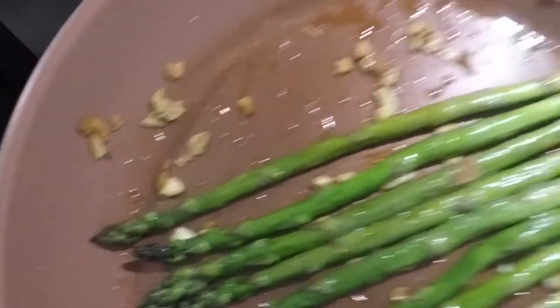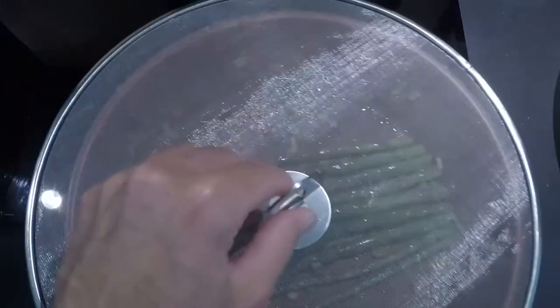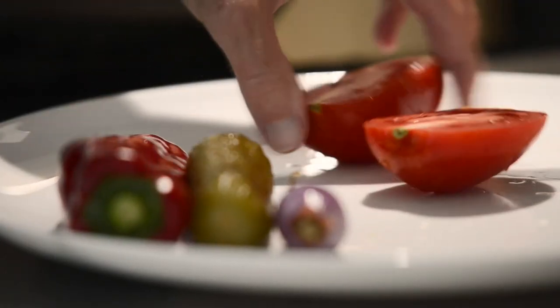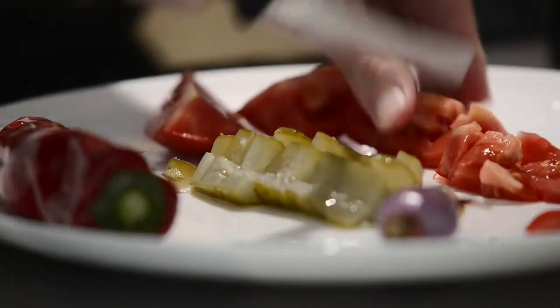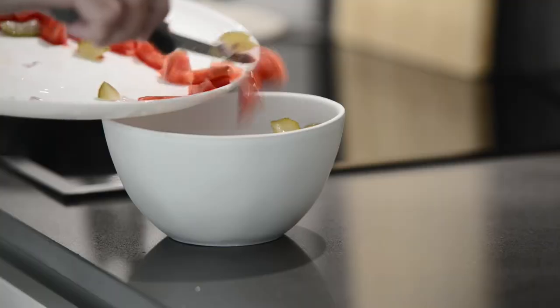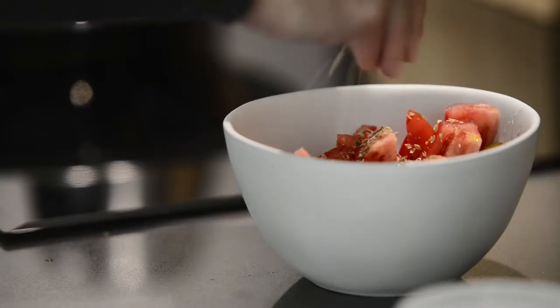It might be a good idea to start with the asparagus because it needs a little bit more cooking, and then after a few minutes you can add the garlic. Time for the salad — chop it, slice it, then I mix that with oregano. I just keep it simple because there's enough flavor in the veggies, trust me.